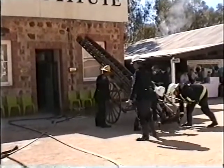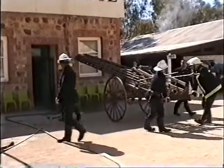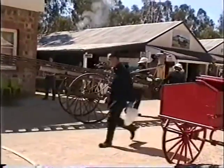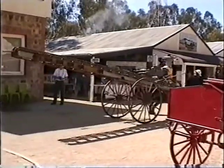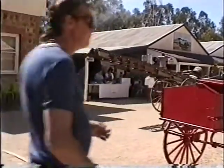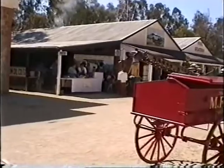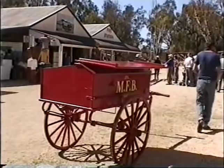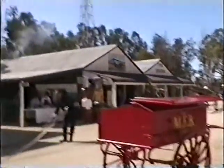Now they'll pick it up by the two handles and take it up the main street to store, and we'll do the next fire. At this stage I'd like to thank the local members of our fire unit up here for putting on this demonstration for us, giving us their time, and putting on this display for you. Thank you fellas.